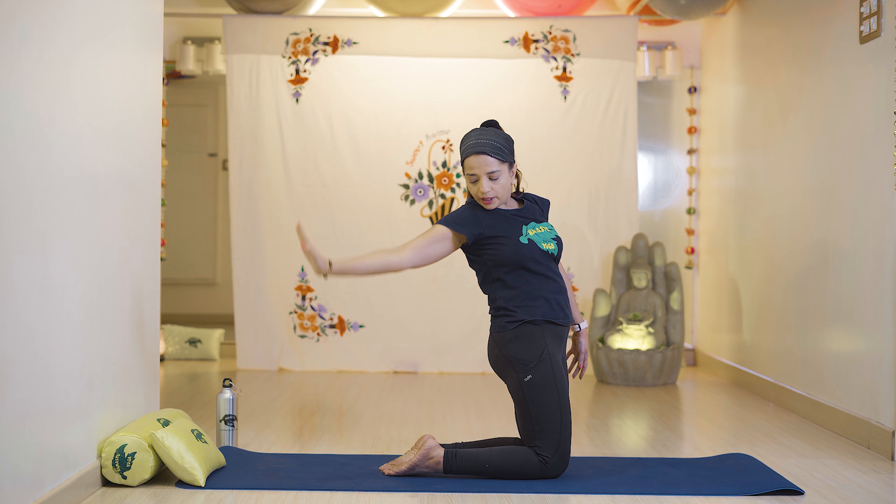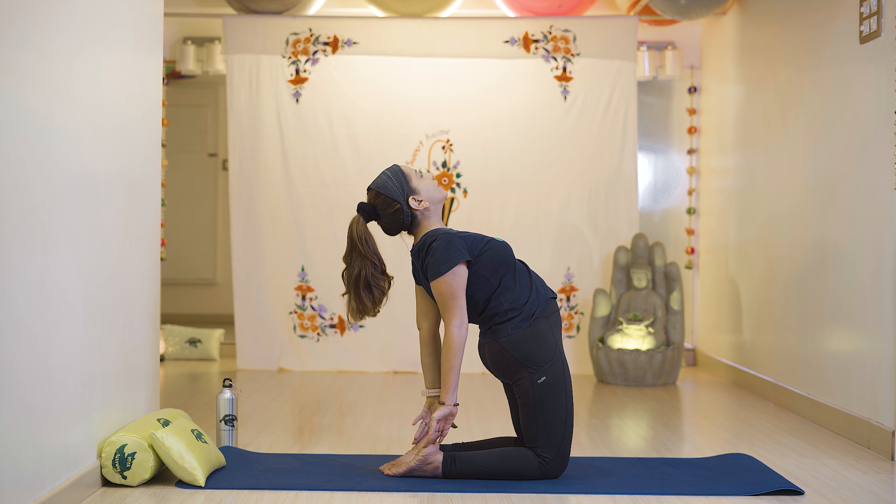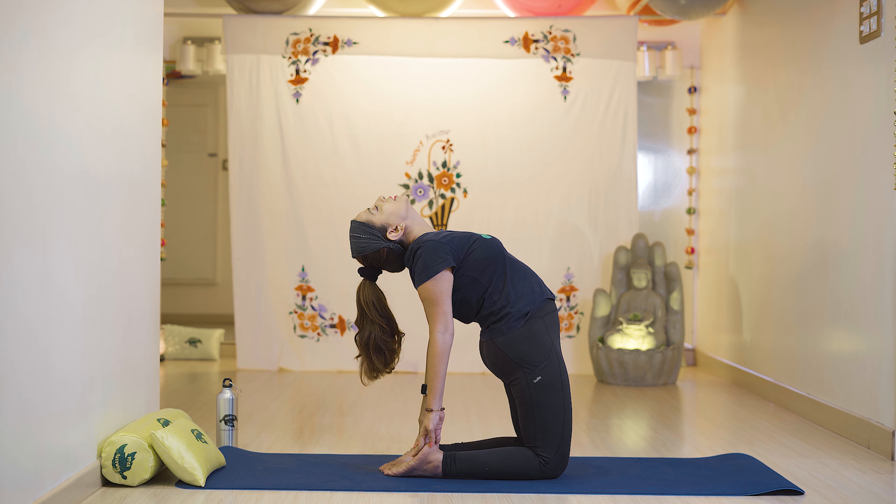Slowly reach your right heel, then your left heel, and stretch your neck muscles with breathe in. Open your shoulders and stay there. If you have any problem with your knees or hands, sit without lifting your hips, keep your hands near the thigh muscles and stretch. Open your shoulders, then slowly relax with breathe out.